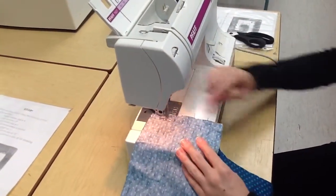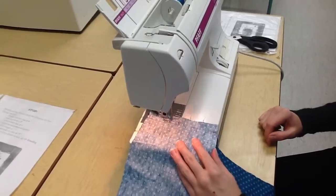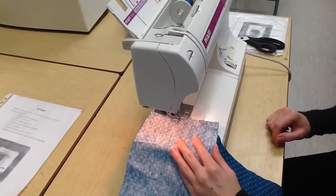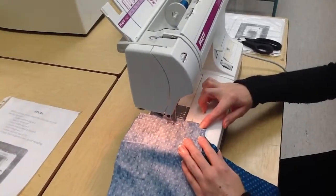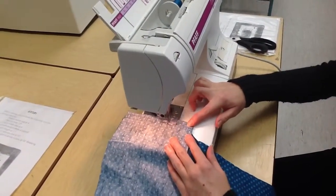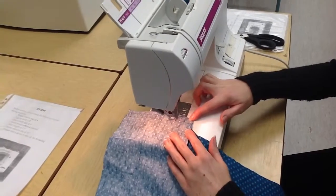As I'm sewing, I'm just watching that the edge of the fabric is following the edge of the presser foot. No need to pin here. You've already straight stitched and there's no need to reverse — you only reverse when you're straight stitching.